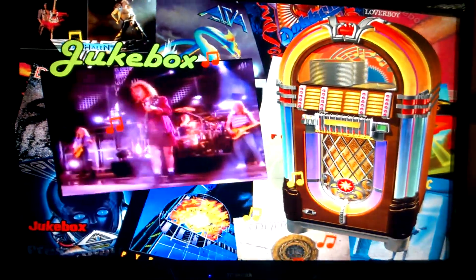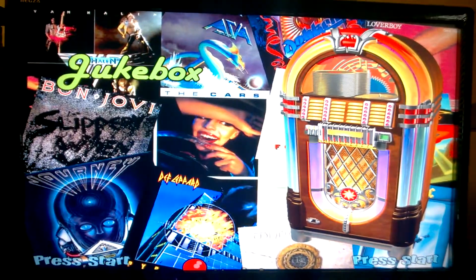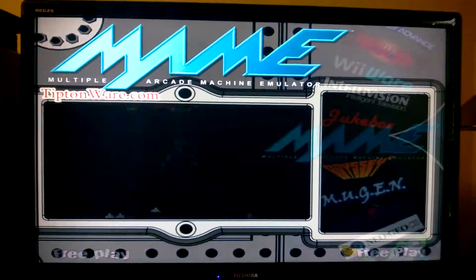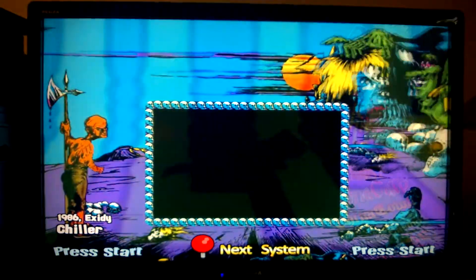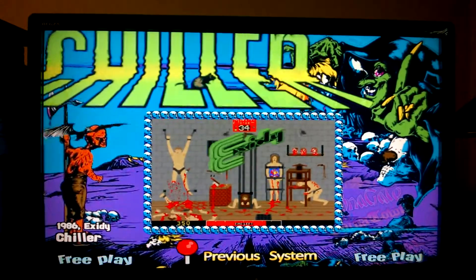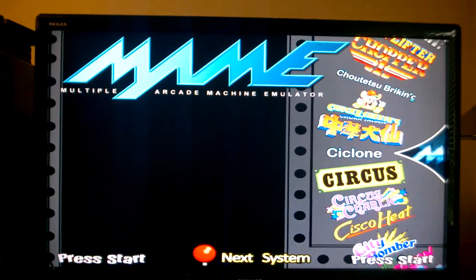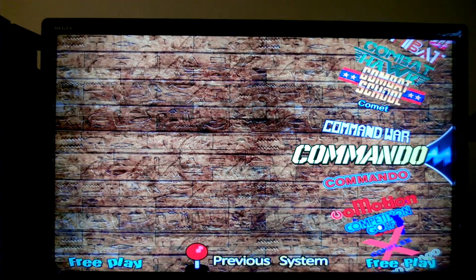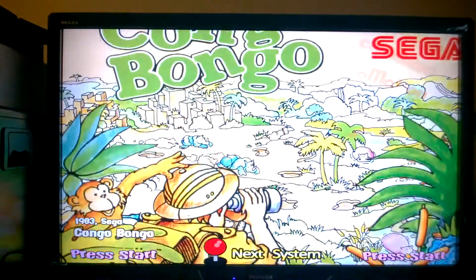Let me go through and show you a little bit more here. This is my MAME setup — this is where most of the games are that I'll be playing. There are a ton of games in here, but each one has like a video intro. Some old school games.